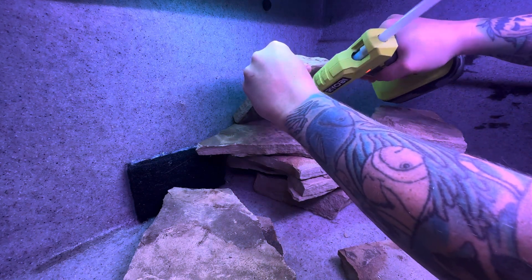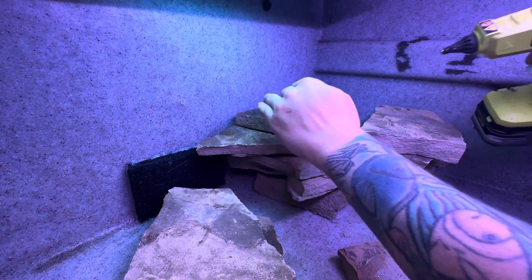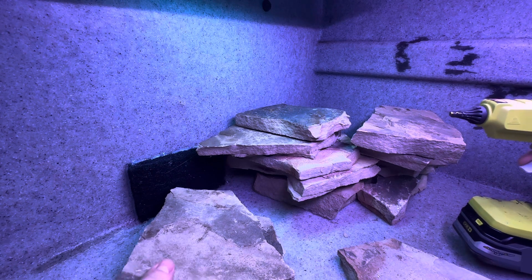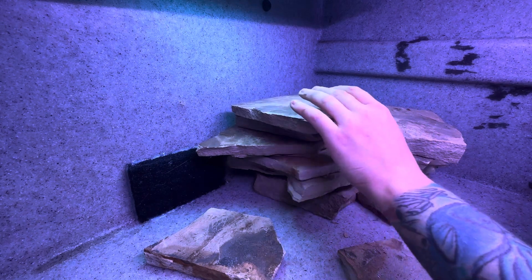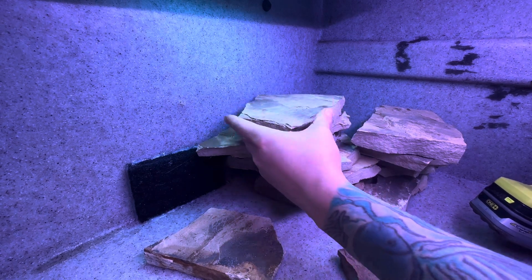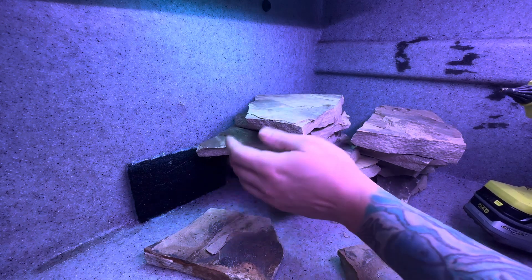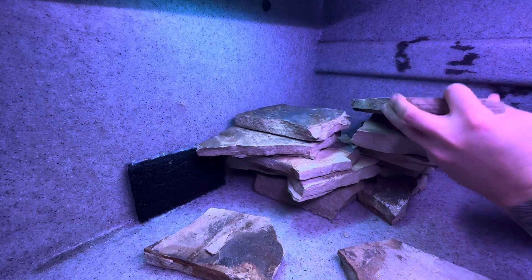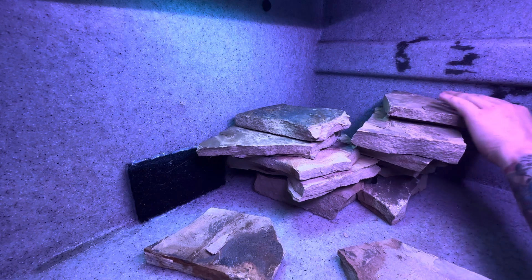I did not pre-plan this layout — I just grabbed a bunch of rock and I'm setting it in place as I go, just grabbing a piece and going 'oh, that could work right there.' If the branch is like that then we could do this. We're also going to pack the front of this with soil.